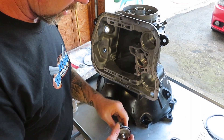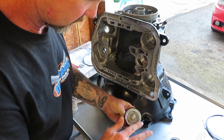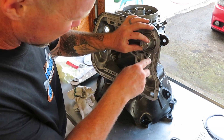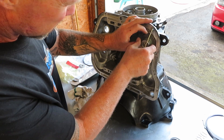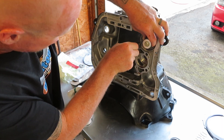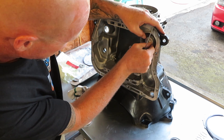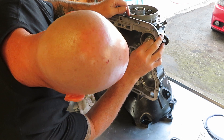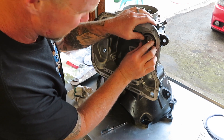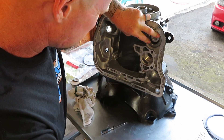With that torqued, go ahead and do the rear reverse servo. Take some transmission fluid and put it on there. Same as the applied piston — you want to make sure and walk that lip seal around. Go ahead and put the spring in place and then the snap ring.